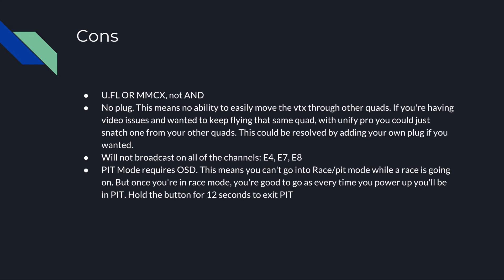Another thing that bummed me out is that pit mode requires OSD. This means to get into pit mode, you need to power up your quad and be broadcasting so you can get on your goggles and into the OSD to turn on pit mode. If you show up to a race not already in pit mode, you won't be able to power up until all the quads are on the ground. I would have liked to see the ability to hold down one of the buttons on the VTX while powering on to go directly into pit mode — I know the Tramp and the UniFi Pro have this ability, and this really should have launched with that feature.